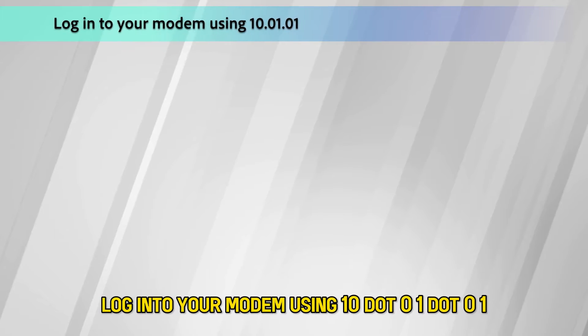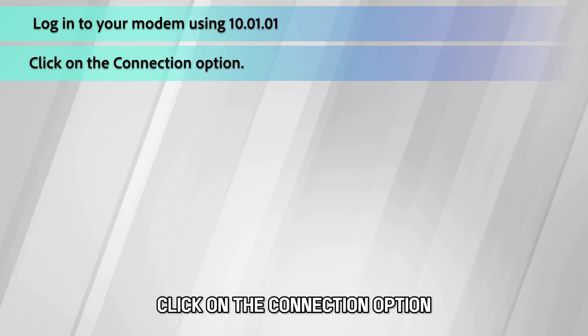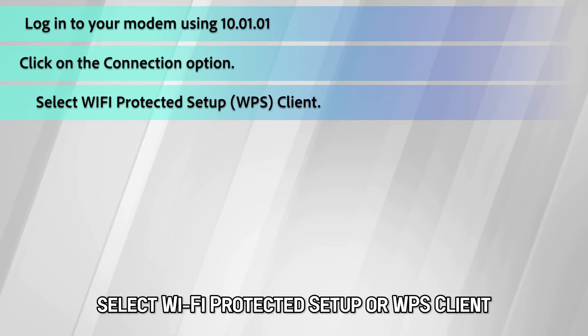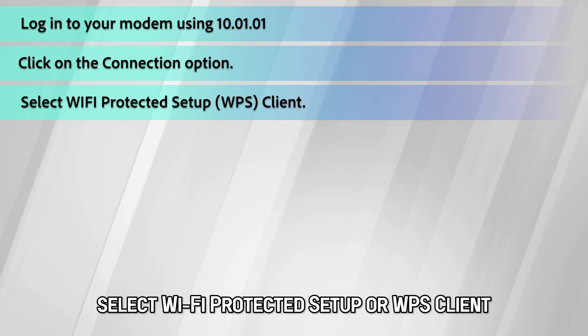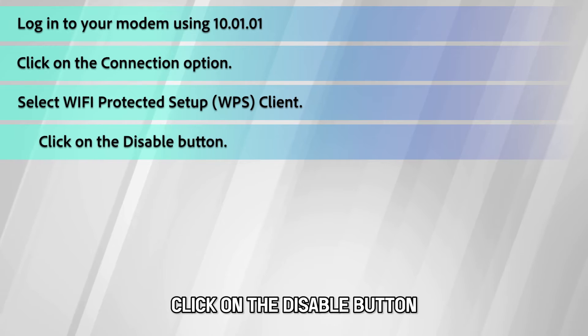Log into your modem using 10.0.1.01. Click on the connection option, select Wi-Fi Protected Setup or WPS client, then click on the disable button.